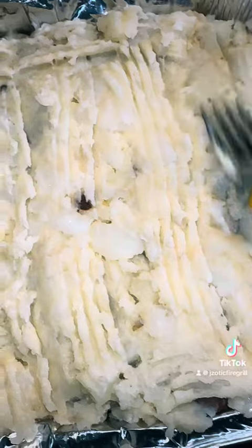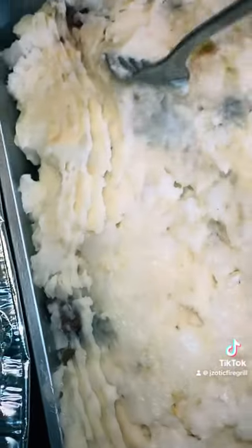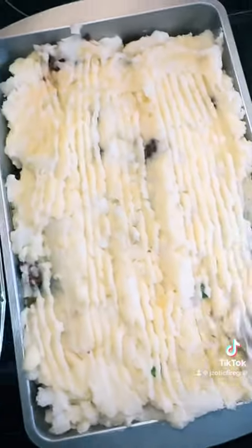You can use any meat of your choice, of course. It can also be vegetarian. You put your mashed potato over the meat, and then you just run a fork over it.